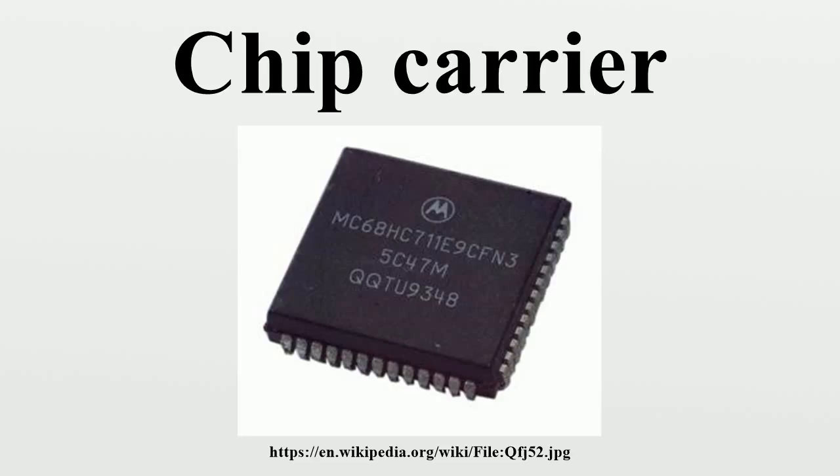Bump chip carrier. CLCC: Ceramic leadless chip carrier. LCC: Leadless chip carrier, where contacts are assessed vertically. Leaded chip carrier. LCCC: Leaded ceramic chip carrier. DLCC: Dual leadless chip carrier.